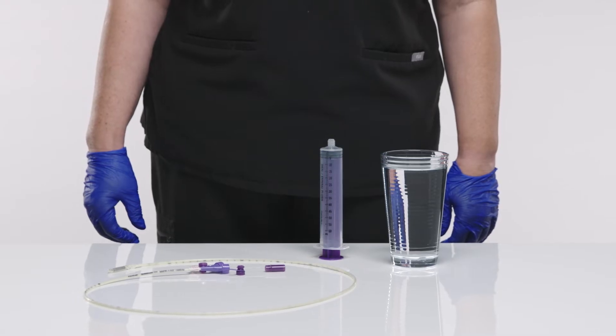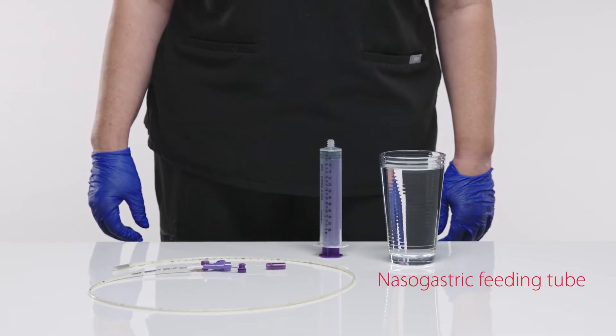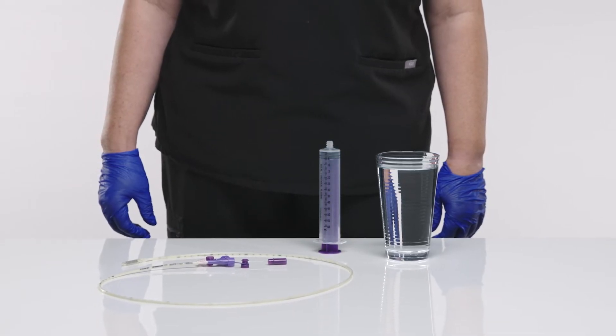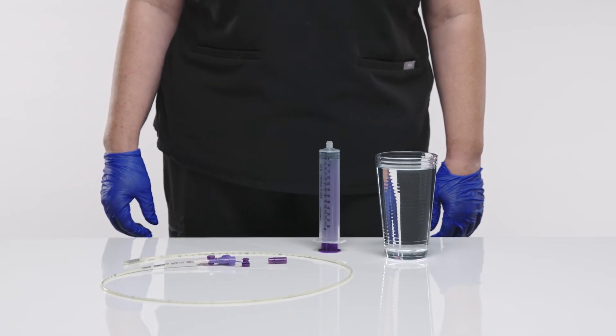Next, gather the following supplies: nasogastric feeding tube, water, or lubricant. Measure the patient from the tip of the nose to the earlobe and down to the xiphoid process.